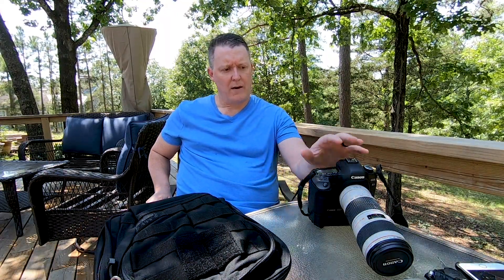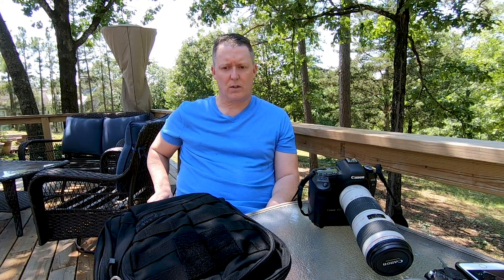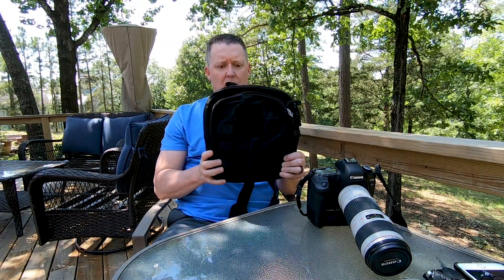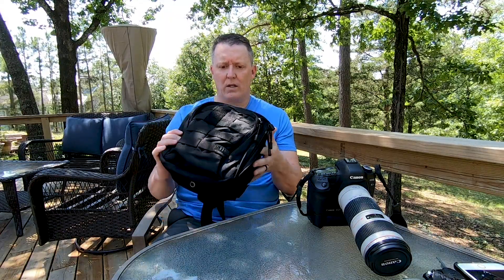I knew I was going to be taking my GoPro and I have a Canon 5D Mark 2 that I wanted to take, so one of the things that concerned me was what kind of bag I could carry it in to keep it secure. I didn't want anything that screamed camera bag, so I got online, started doing some research, hit YouTube, and found this Moab 6 sling bag.